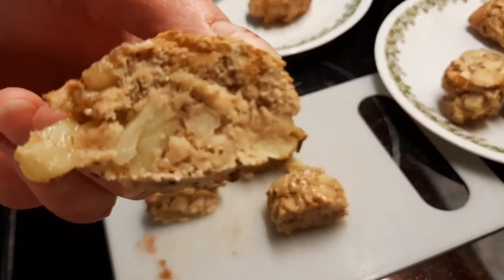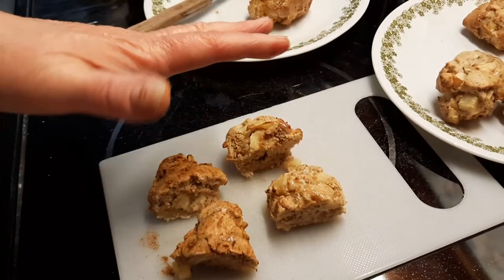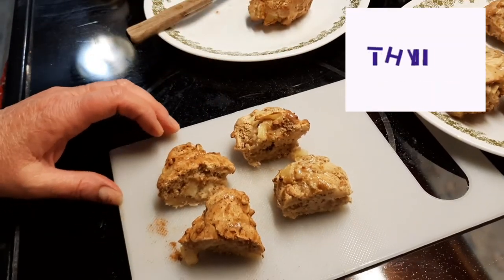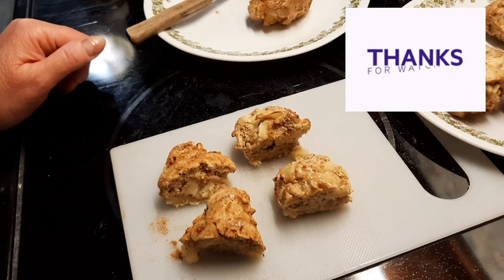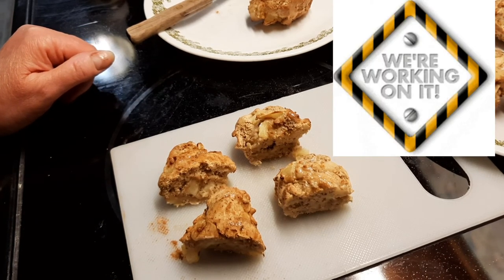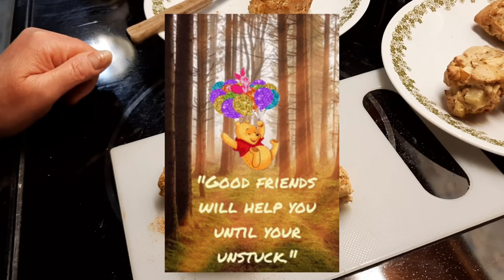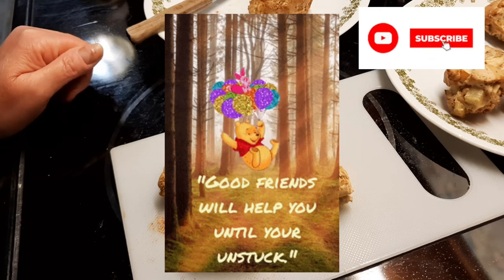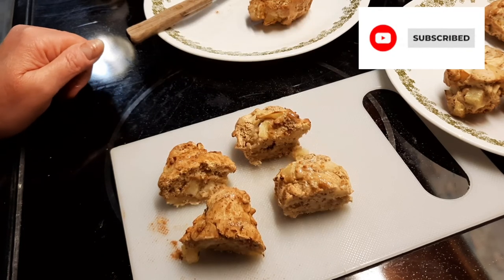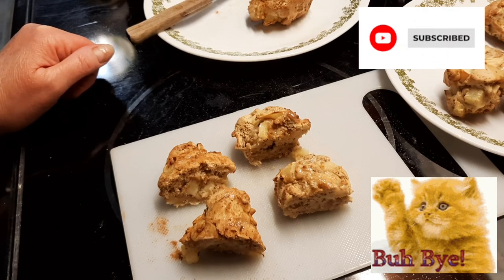They're delicious, guys. Please like, share, and subscribe, and love yourself and others. Let me know how this turned out for you. Stay tuned for more videos — thank you so much for being patient and understanding. I hope you enjoy this recipe. Have a nice night, thank you for watching!